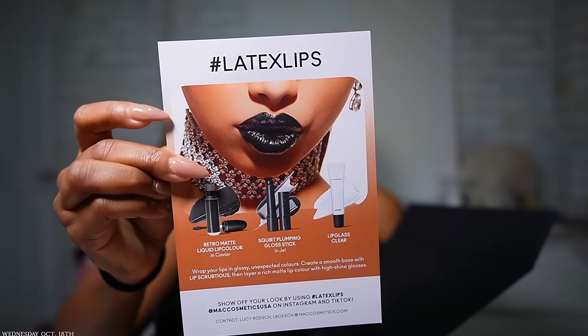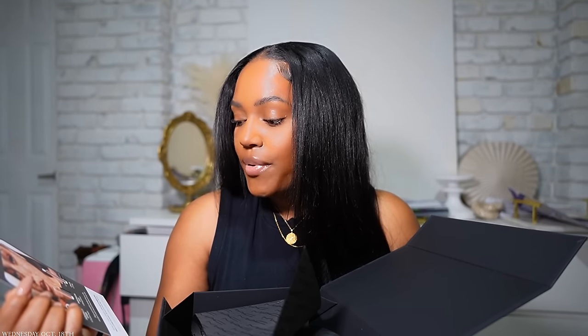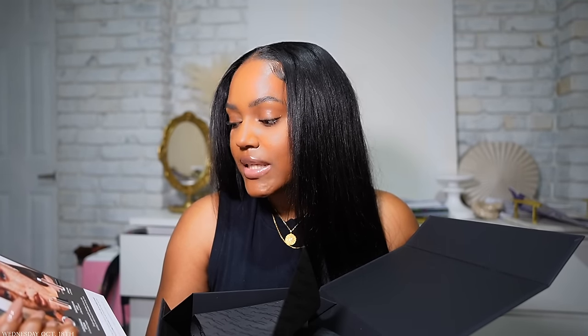I already opened it but I'll show you what's inside. They sent two trending collection looks — the retro lip color in a liquid lipstick in Caviar, which is a dark black, and the Squirt Plumping Gloss Stick in Jet, also black — probably because it's October. Then there's the clear lip gloss which is really juicy and long-wearing but stickier. On the flip side there's a copper trending look: the Dazzle Shadow in Couture Copper, the Dazzle Shadow Liquid in Blinking Brilliant, and a lip gloss.